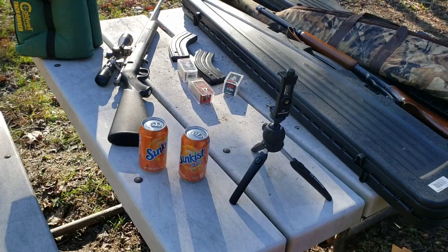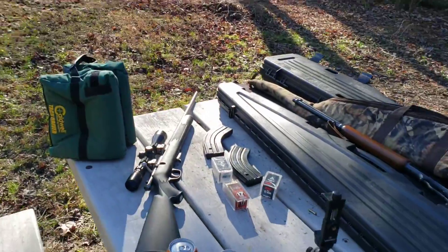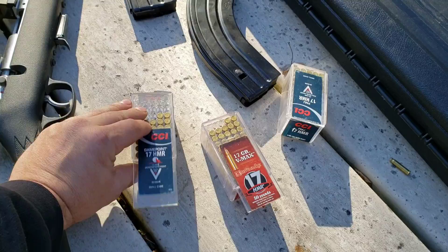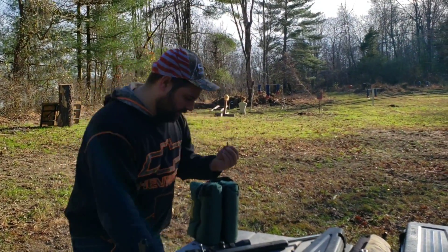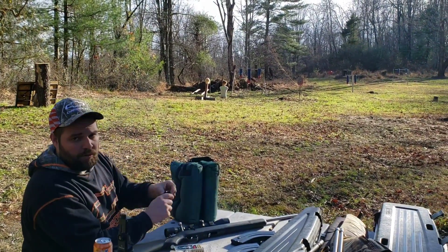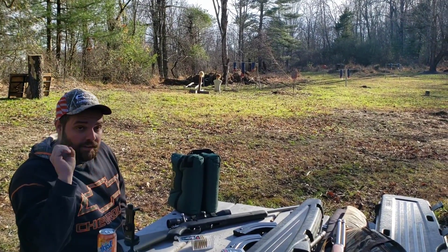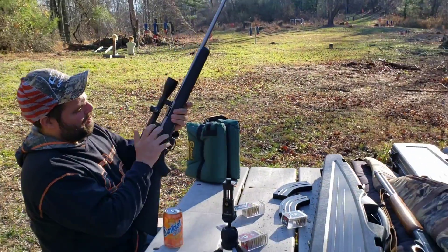We're going to take these pop cans — they're full of pop. I'll put them down there about 10 yards and do a comparison. We'll hit one with the 17 grain ballistic tip first, and then the 20 grain. I've got the GoPro down there — it's going to look kind of far away but it's not actually that far. It's going to get splashed by crap, so I was hoping to keep stuff off it if I put it a little further back.